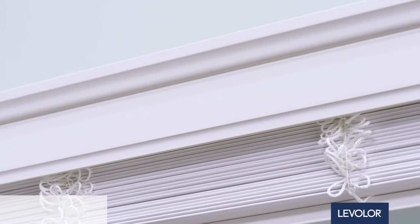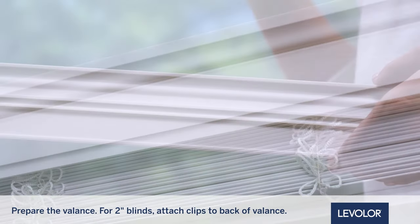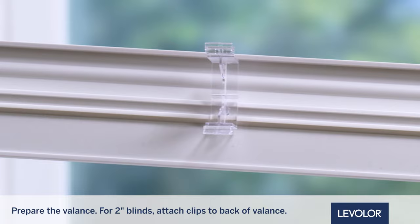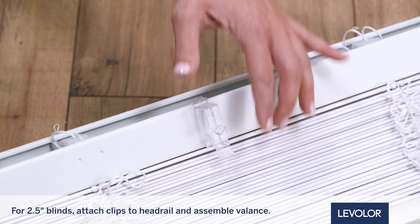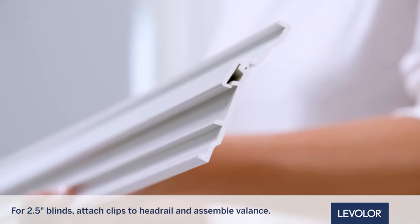Next, prepare the valance. For 2-inch blinds, attach the valance clips to the back of the valance by holding them parallel and inserting them into the channel, before rotating 90 degrees to secure. For 2-1/2 inch blinds, attach valance clips to the headrail and set aside. Assemble the valance by sliding the two pieces together.